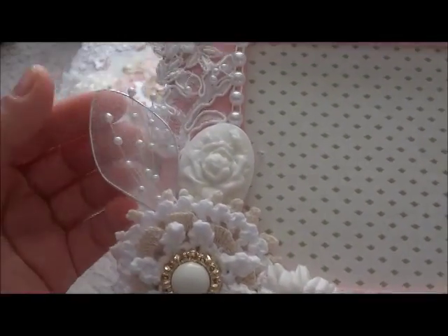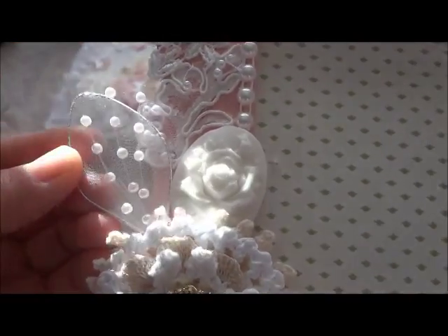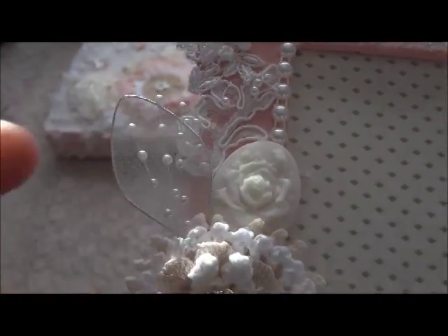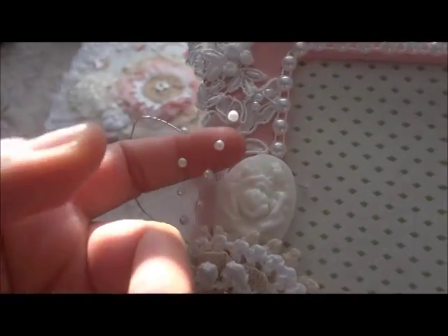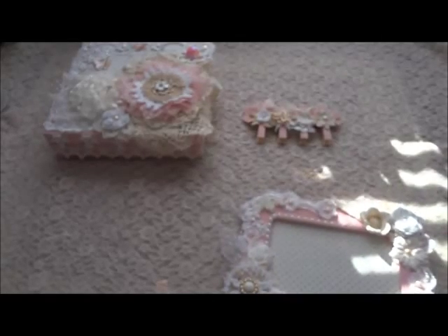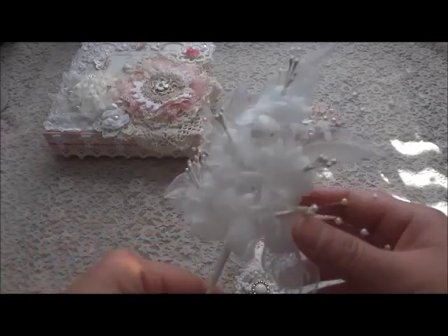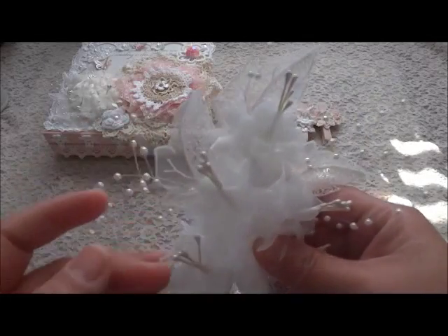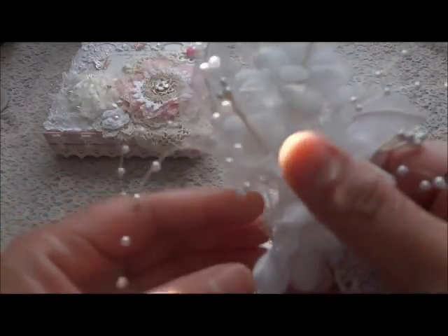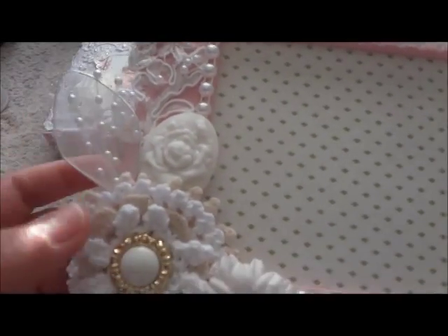In here I used the leaves — mesh leaves. You can actually find this leaf in my store. And then this pearl spray — I actually got it from a flower. All I did was cut some of the spray out and put it in there like that.